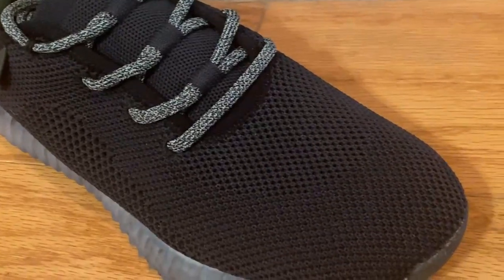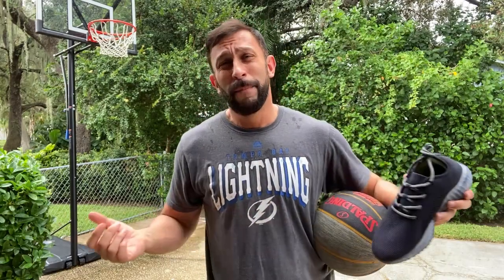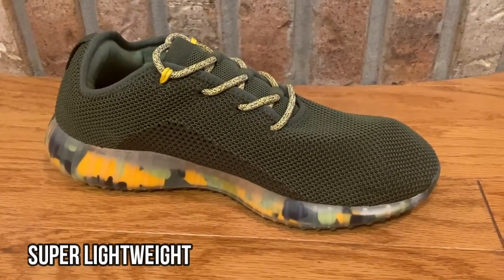They're made of plant-based materials, folks — that means they're good for the environment. You measure your foot using their little graphic, and you pick out the exact size, practically down to a quarter inch. These things are a perfectly fit for my feet.